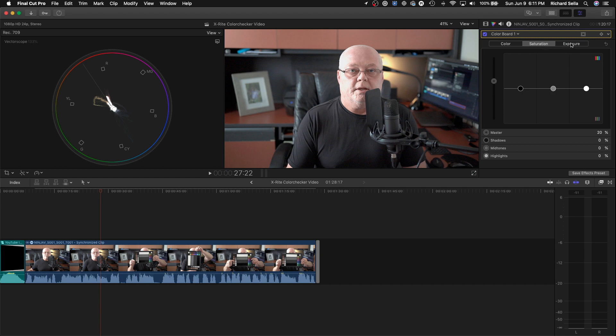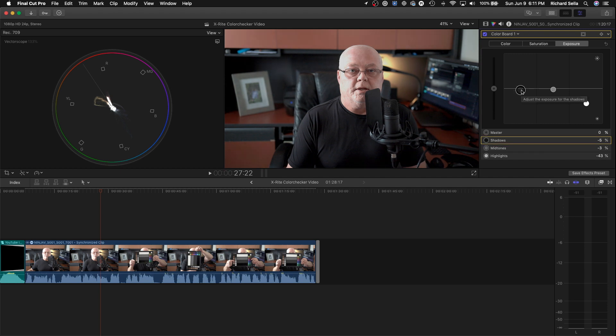Make sure our saturation is correct and check the exposure — it's a little too bright now, so we'll clean it up. Tweak the midtones just a tad to make it a little darker and a little more contrasty. That looks pretty good — that's basically how I do it quickly with the X-Rite Color Checker Video.